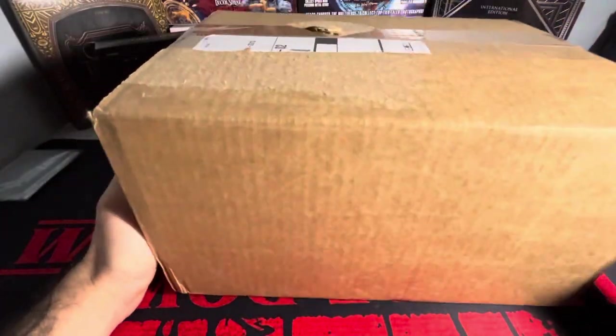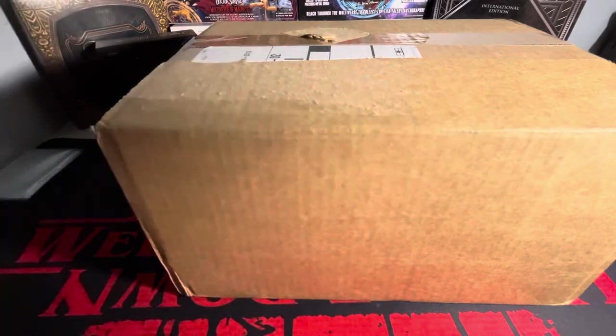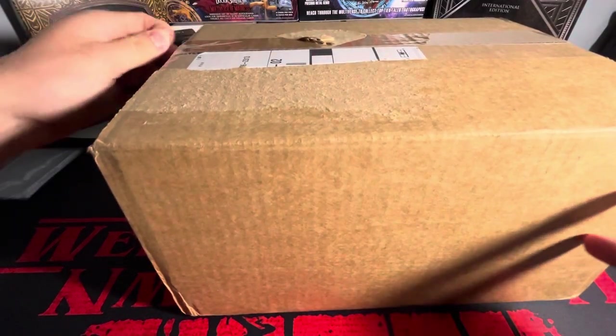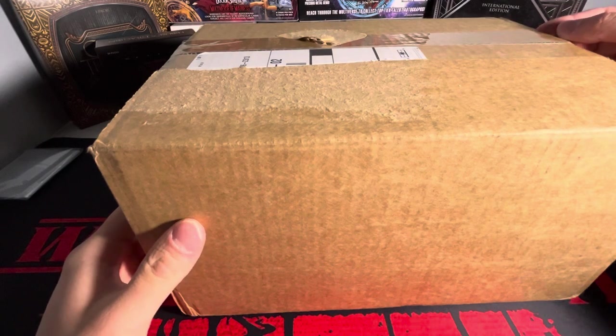What is going on guys today? We got a nice package coming from Dave and Adam's sports cards. If you don't know what that is or who they are, it's essentially a card website where you can go buy card boxes — I think they do breaks as well.